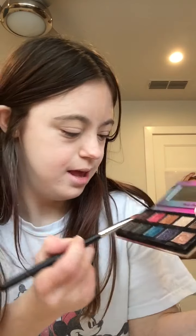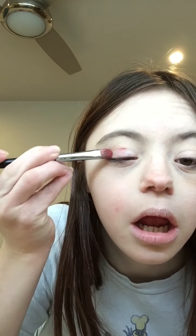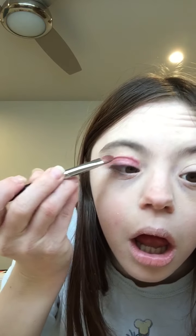So time for the eyes. This is the lemon gold palette from Supergirl. I got this a long time ago. I'm going to take this color right here and apply it on my lid, then apply that color to my crease.